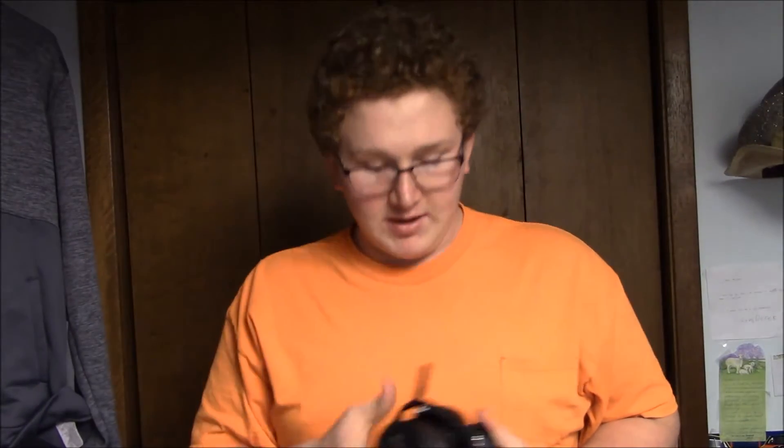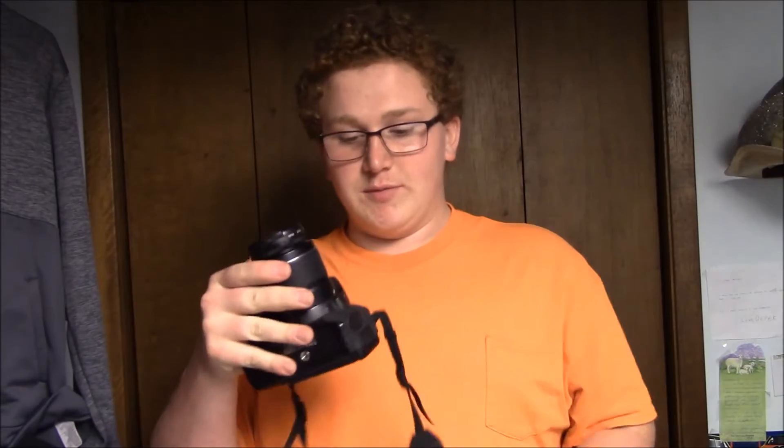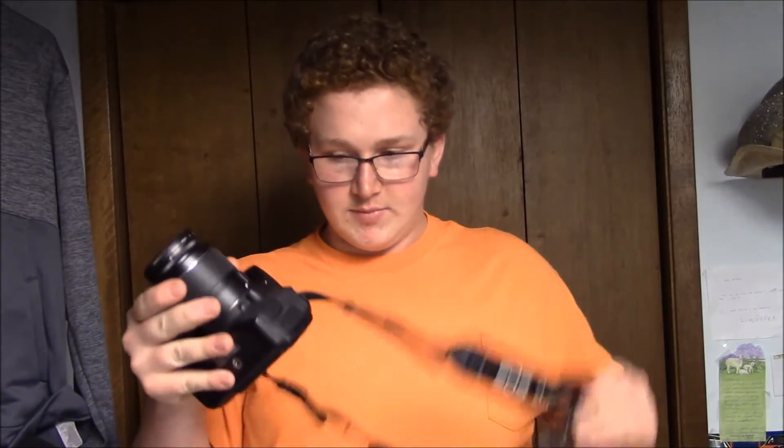Okay, so this is a camera — a Canon EOS Rebel T4 that I had earlier. Beautiful camera. So this camera is awesome, but you don't just want it on something flimsy or somebody holding it if you're trying to take a really good picture. So you'll get a tripod.